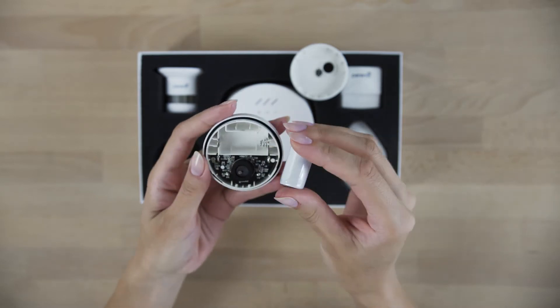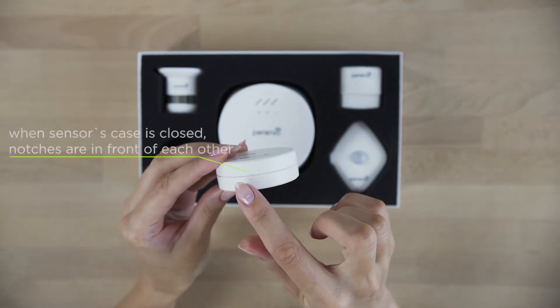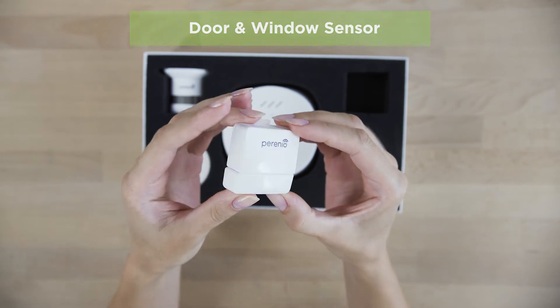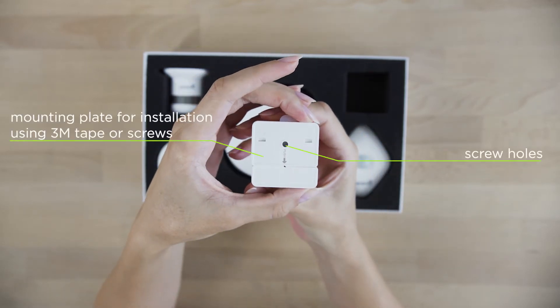It is important to remove the film from the battery and close the device properly before activation. This device can be easily mounted and will notify you when a door or window is opened.